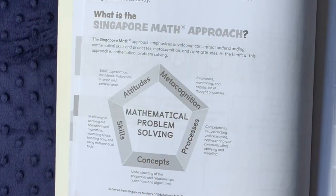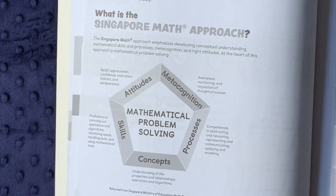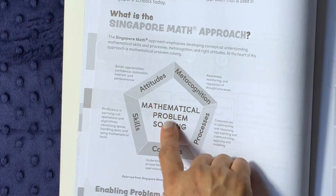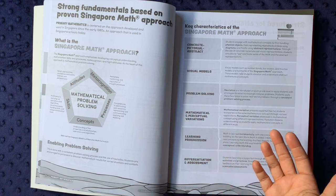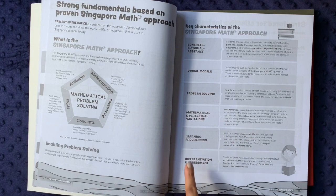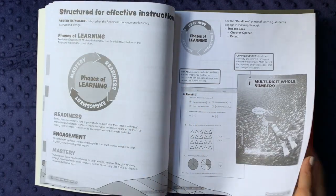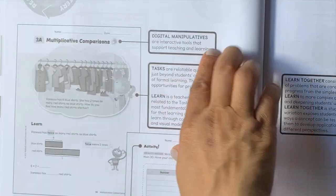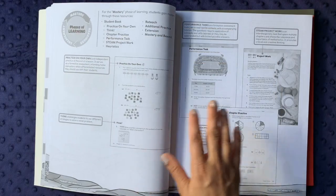The Singapore Math approach is fabulous. It covers metacognition, processes, concepts, properties and relationships between numbers, operations, algorithms, skills, and attitudes — approaching math in a multi-faceted, comprehensive way I don't think can be matched. You have concrete, pictorial, and abstract visual models; problem solving; mathematical and perceptual variations; learning progression; differentiation; and ongoing assessment. The teacher's guide goes into detail about the different page types: recall pages, activity pages, and 'learn together' pages.